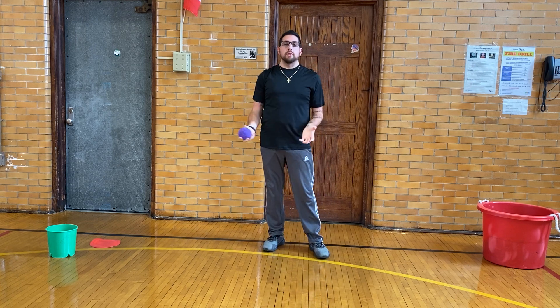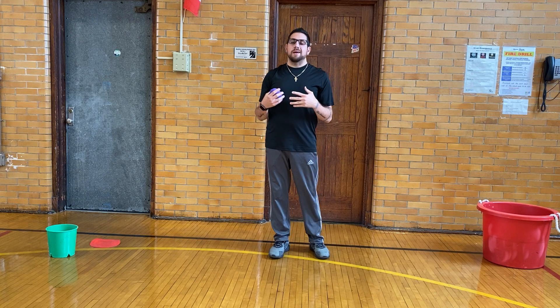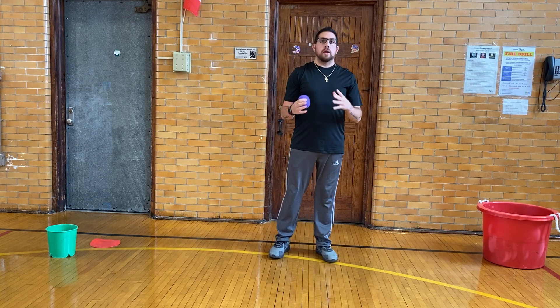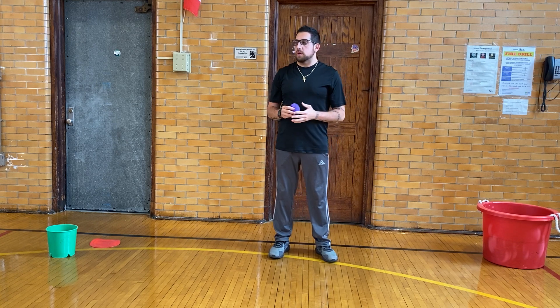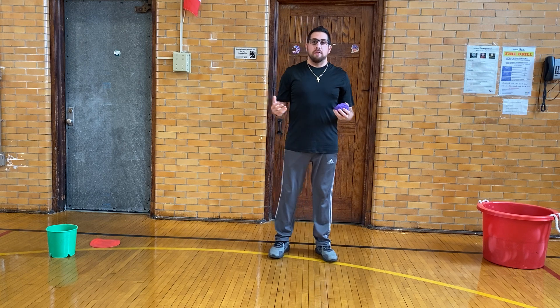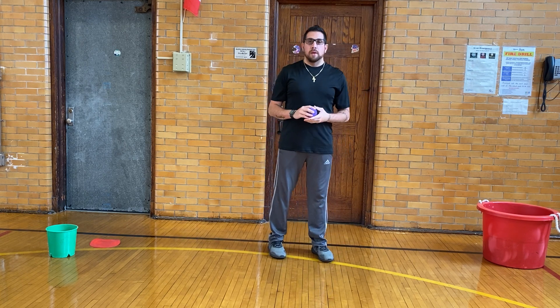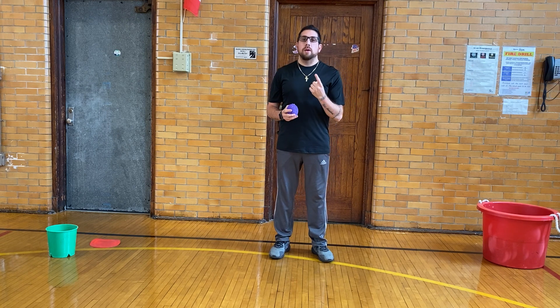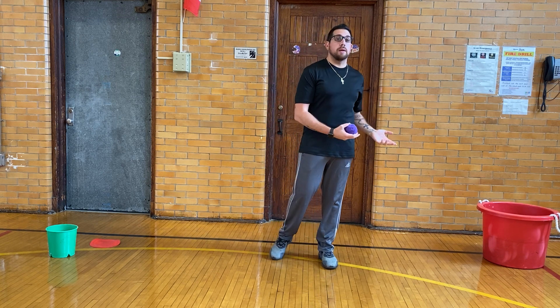So now on to game number 2. We're going to be doing the same thing, but now you need a timer — a stopwatch, or just a clock so you can see when one minute has passed. In this round, you're going to try to make as many of the balls, or your soft material, into your bin as you can in one minute. Once the one minute is up, it's over. You need to keep count of how many you make in.